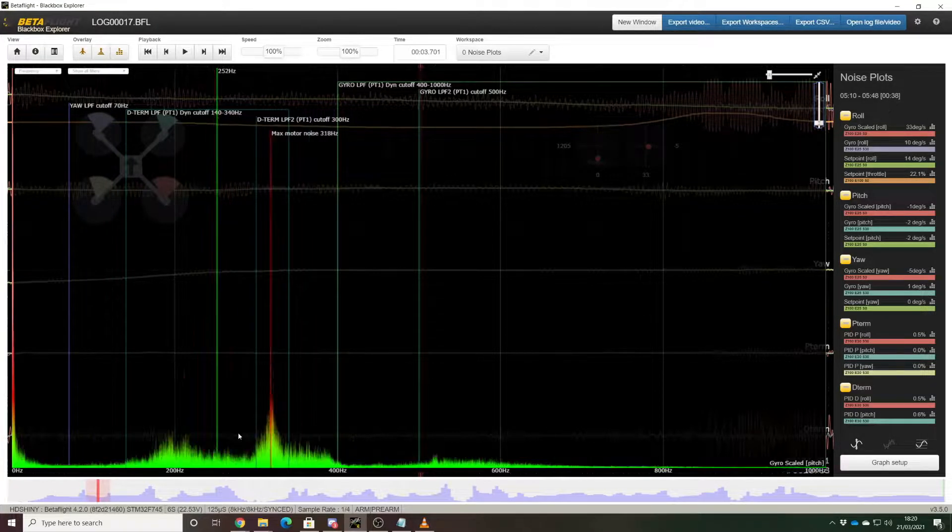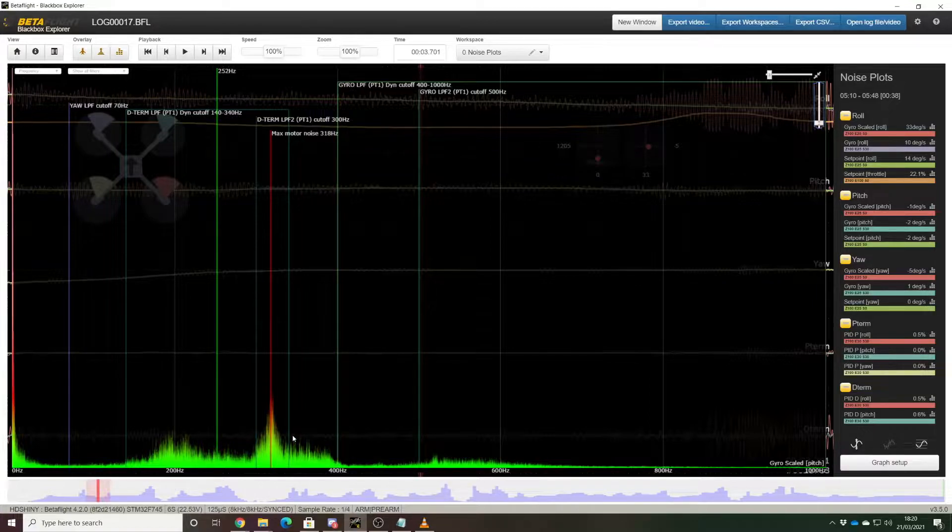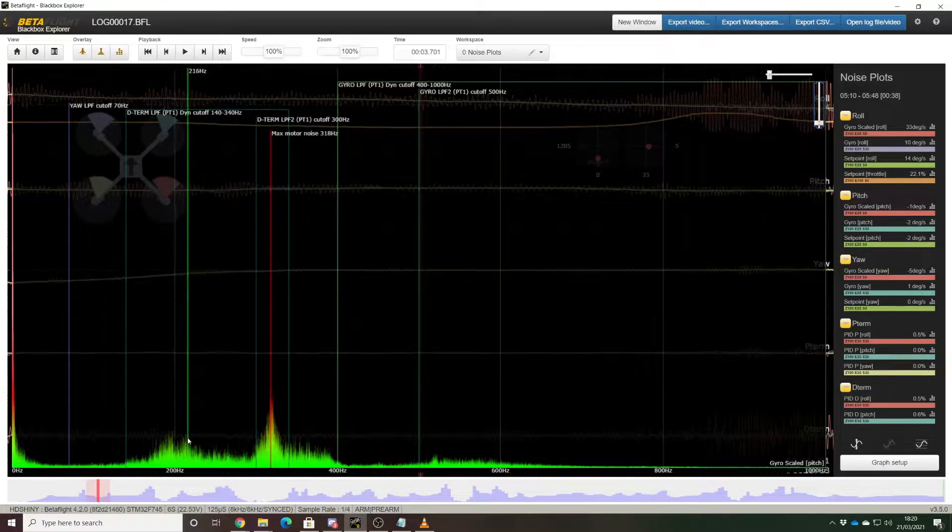If we look at pitch, there's really a lot less going on. That enormous spike we saw at 250 hertz doesn't seem to appear at all in pitch, which is really interesting — we're going to have to dig into why that is later on. There's a little bit of noise maybe around 200 hertz, and a peak at about 320 hertz that looks like another frame resonance.